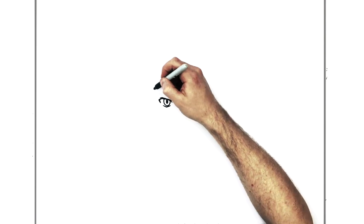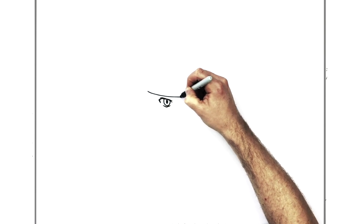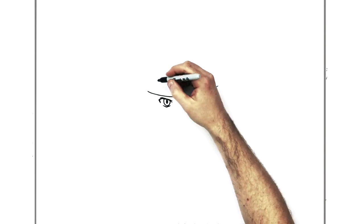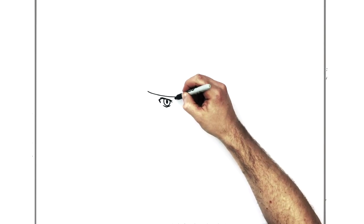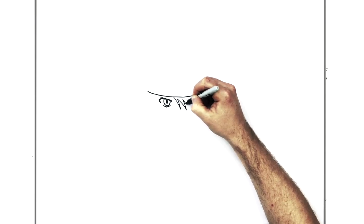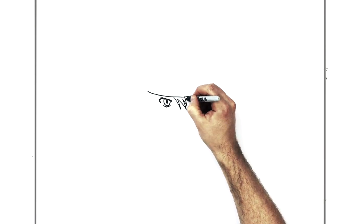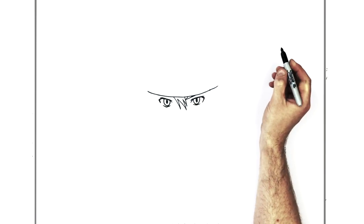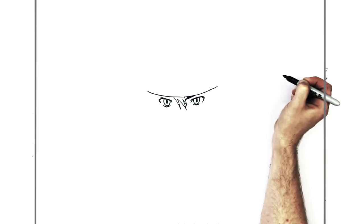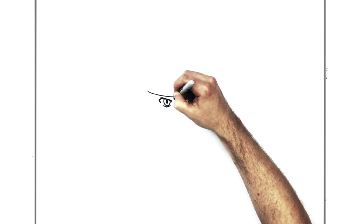He has a headband that comes across his head, so we'll draw that before we add eyebrows. It just curves across his head. Then he's got hair that sticks down the front in the middle, just here. His eyebrows go underneath — I think his eyebrows are black. The other eyebrow will go in and underneath his hair as well.